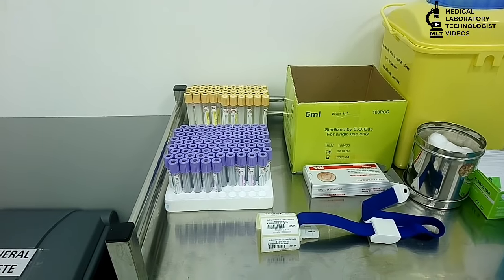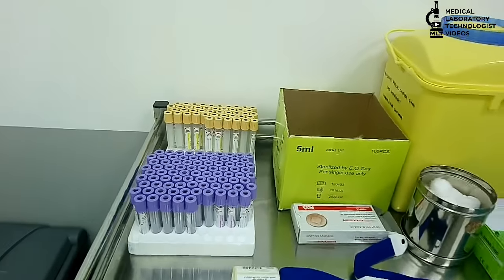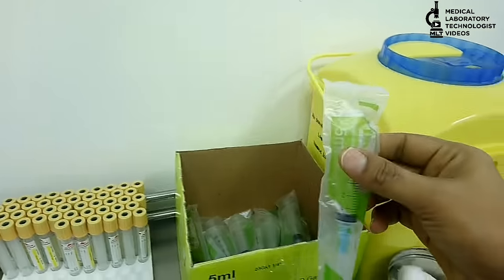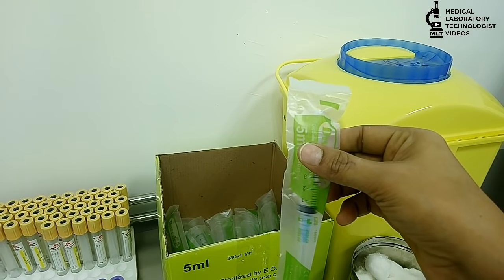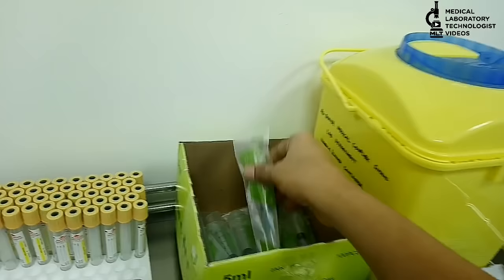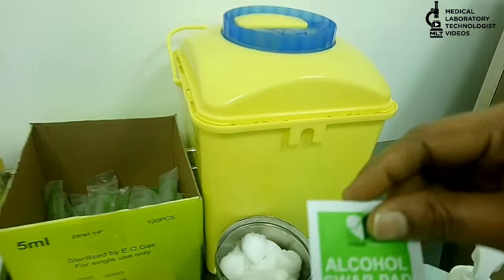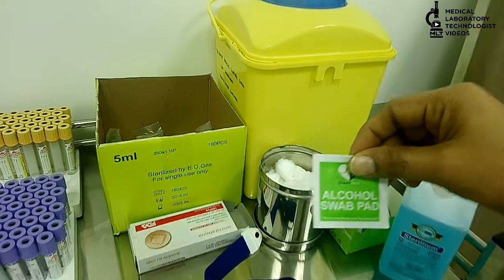Before that, I will show you what things are needed for this extraction. Syringes — always open the syringe in front of the patient, otherwise the patient will think you are using used syringes, so it is better to open them in front of the patient. Then, cotton ball. Then, alcohol swab. If alcohol swab is not available, you can use spirit.